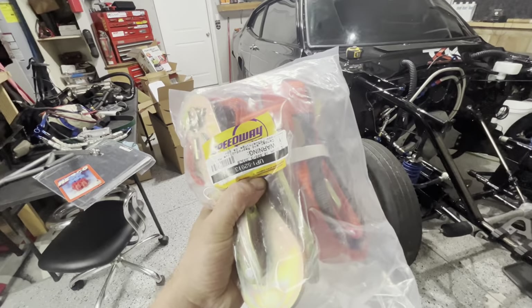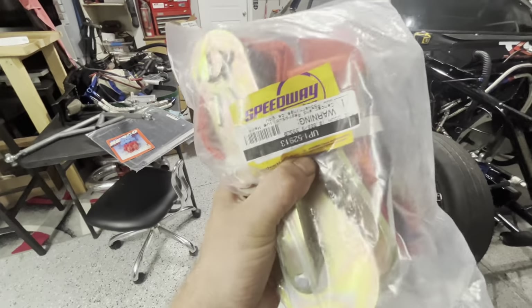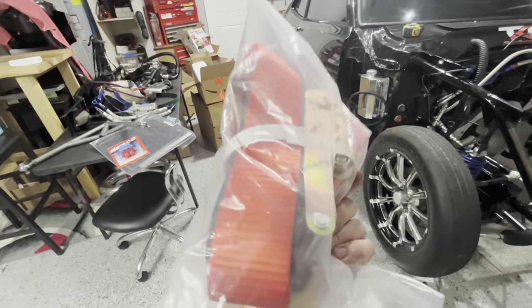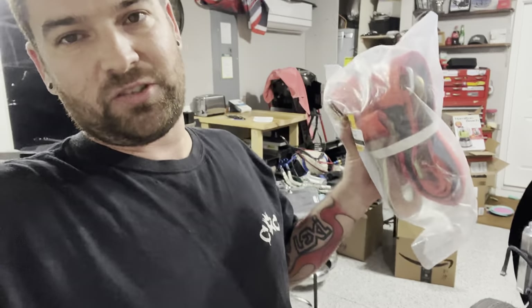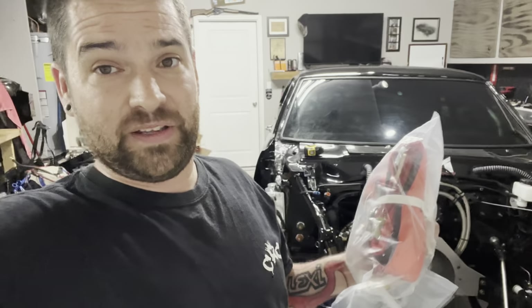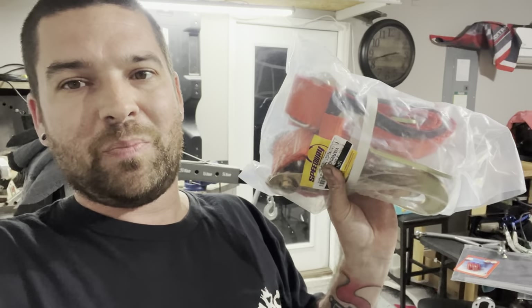And then the other thing we snagged is these bad boys — axle strap tie-downs, obviously for strapping your race car down. If you've been following the race car trailer build, you already know this was one of the items I needed to purchase. I was on a budget and just using straps from my open trailer for hauling junk and scrap cars. They weren't necessarily clean — had some nicks in them — and I don't want to bounce straps back and forth between trailers. So we snagged four of these.